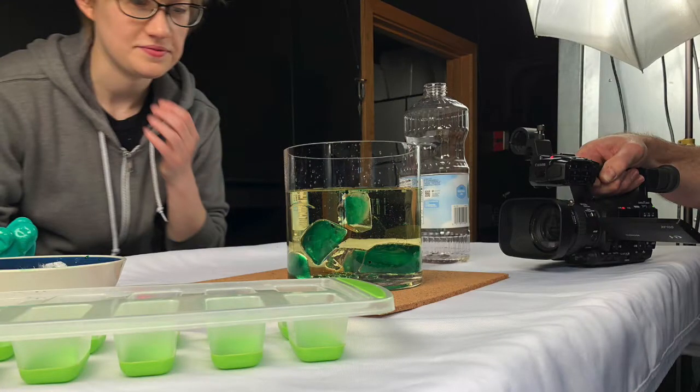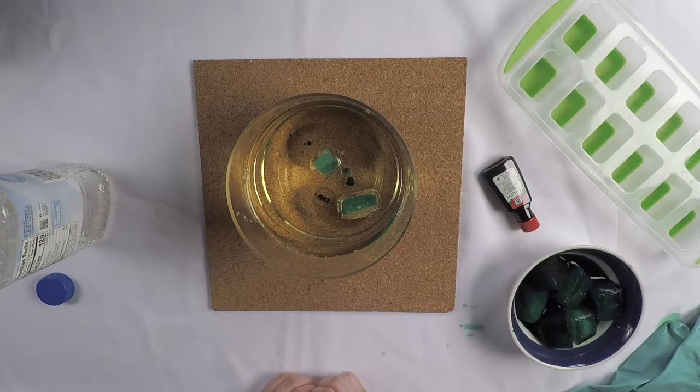What do you think it will look like when the whole ice cube has melted? Try it out at home and tell us what you discover.